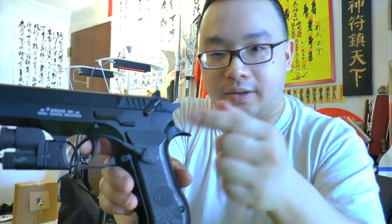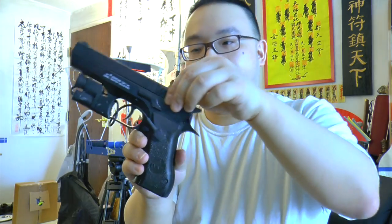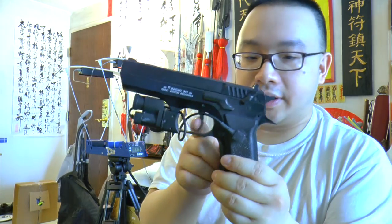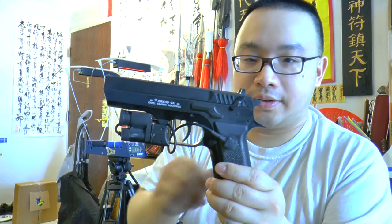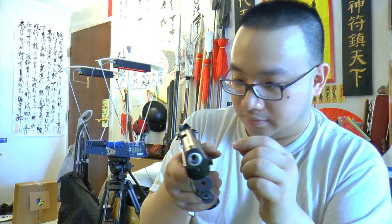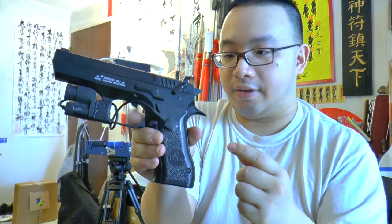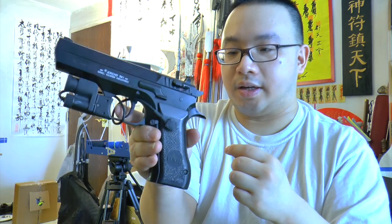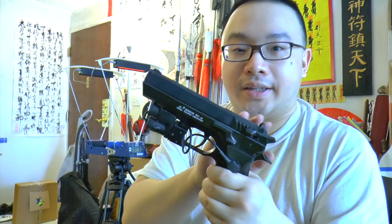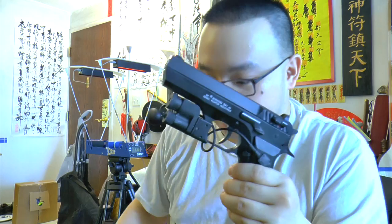So you've got a safety here — safety on, you cannot pull the trigger; safety off, you can pull the trigger. The slide is metal, the frame is plastic, the trigger is metal. The hammer is just for looks and it's plastic. The gun shoots like this — there we go, on safe you cannot fire, off safe you can fire.